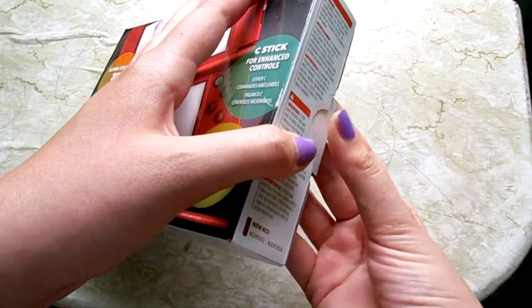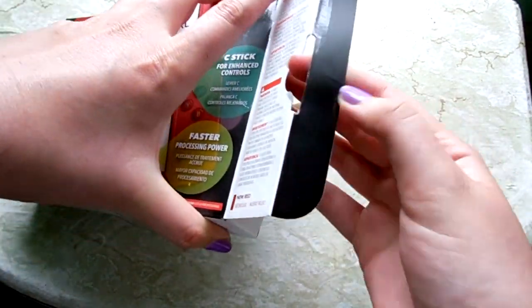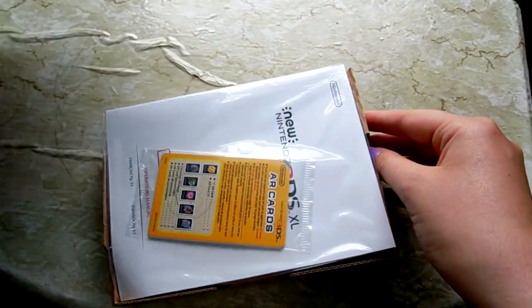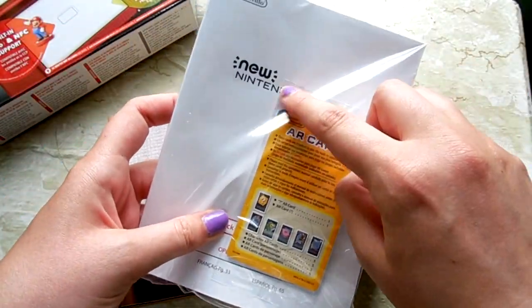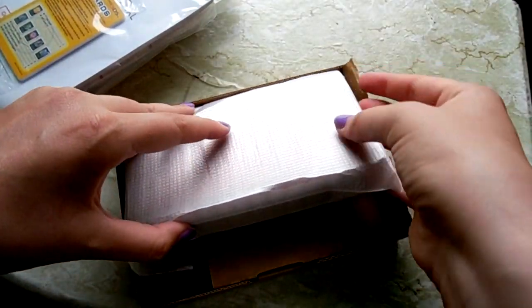So let's get started. At least it doesn't come with a bunch of plastic on the outside, which is nice. If I could even get this open — I don't want to hurt the box. Alright, here we go. I'm excited. So obviously it always comes with the AR cards and the booklet for the DS, which I don't really want to open right now.